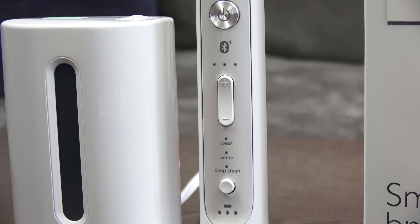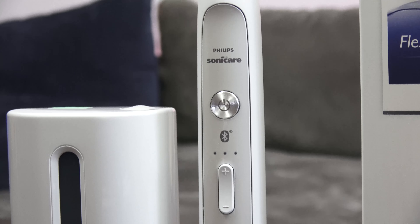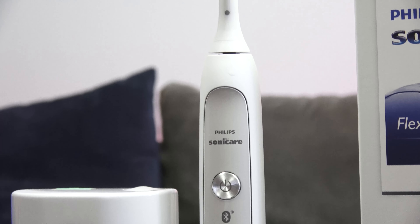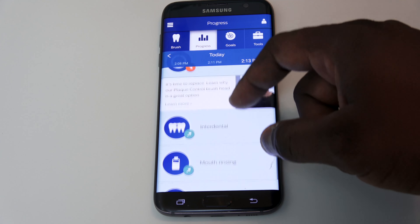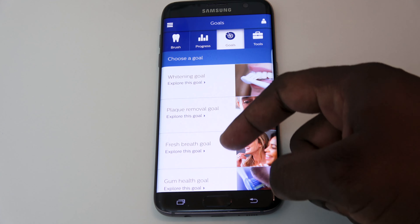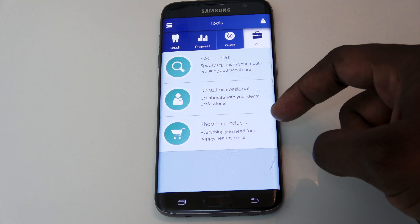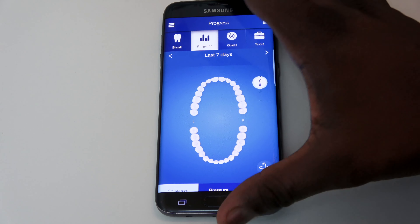I really like that aspect. It makes the whole experience more sensible, especially for someone like me who switched from a manual toothbrush and was questioning why I'm spending this much money. But it makes perfect sense. I feel like I've done a much better job brushing my teeth — my teeth feel cleaner, my tongue's cleaner, my breath is fresher — all the things your dentist will love.